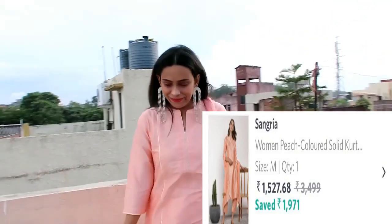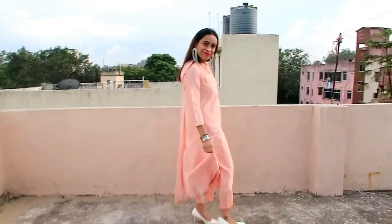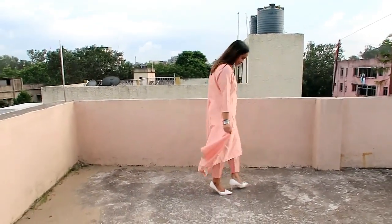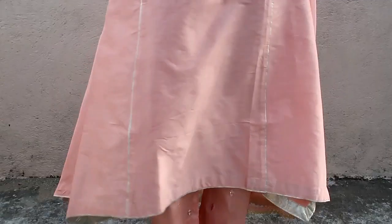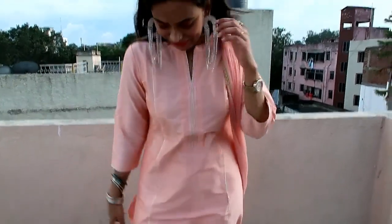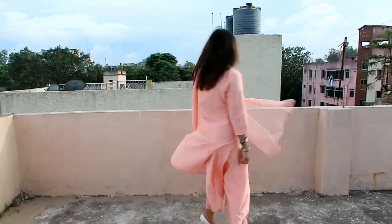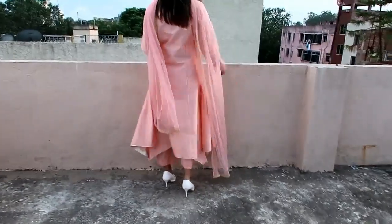I really like this Sangria kurta set which looks very beautiful. I have paired it with earrings I bought from Shein. You can pair it with silver or golden earrings and you don't need much else — it looks very classy. I recommend this suit set; it is very nice.